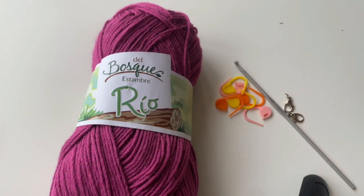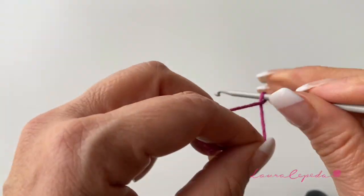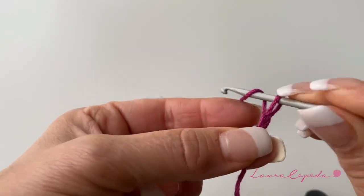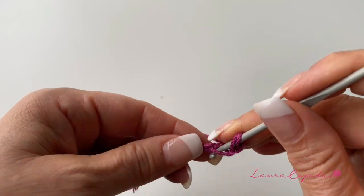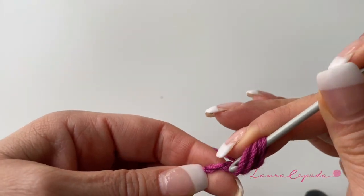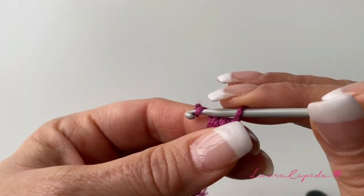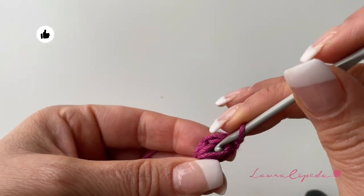This is all the material that we will need. Let's start with the first option. We will start with one thread and with our hook making three chains. We will come back to the second, we will turn over before, and right there we will insert our hook. We will keep all the loops in the hook, and we will bring them through and make one chain. We will repeat this three times — three loops.